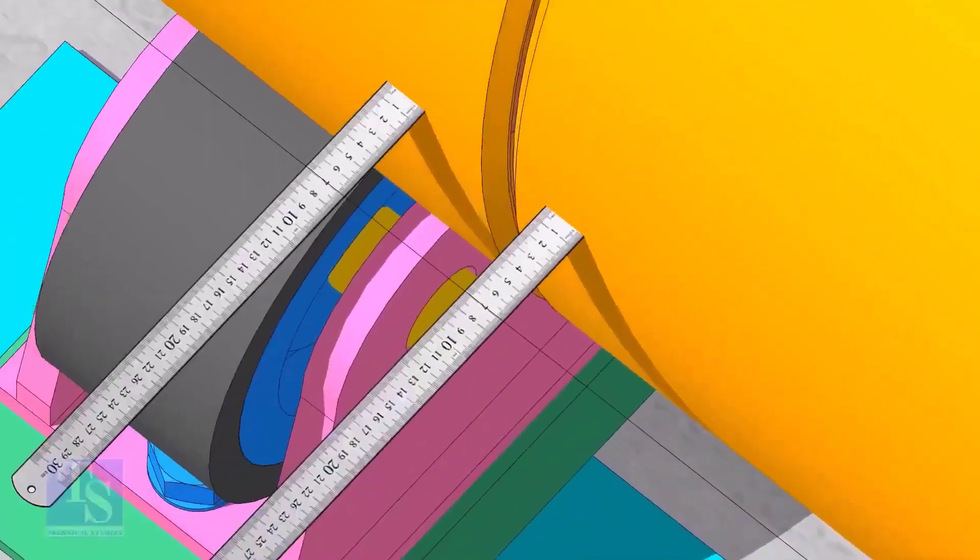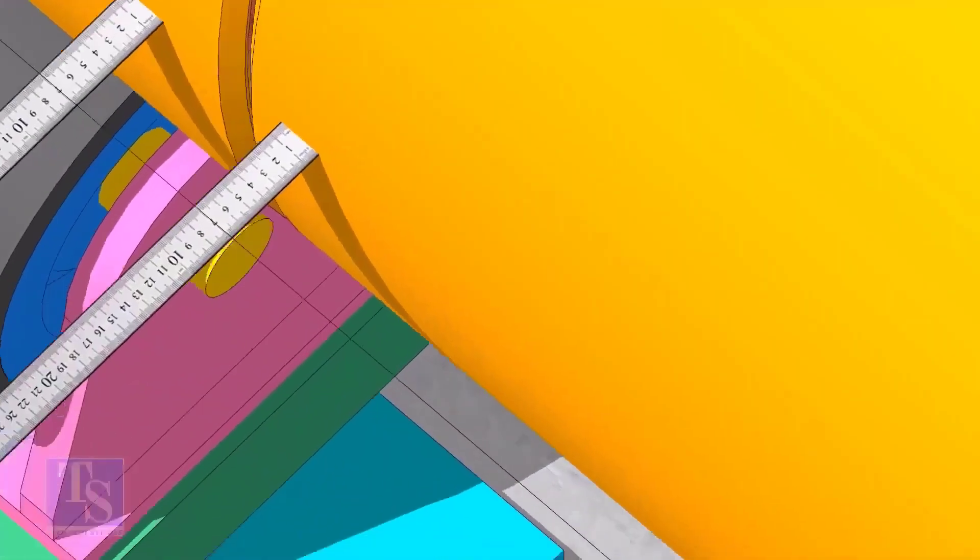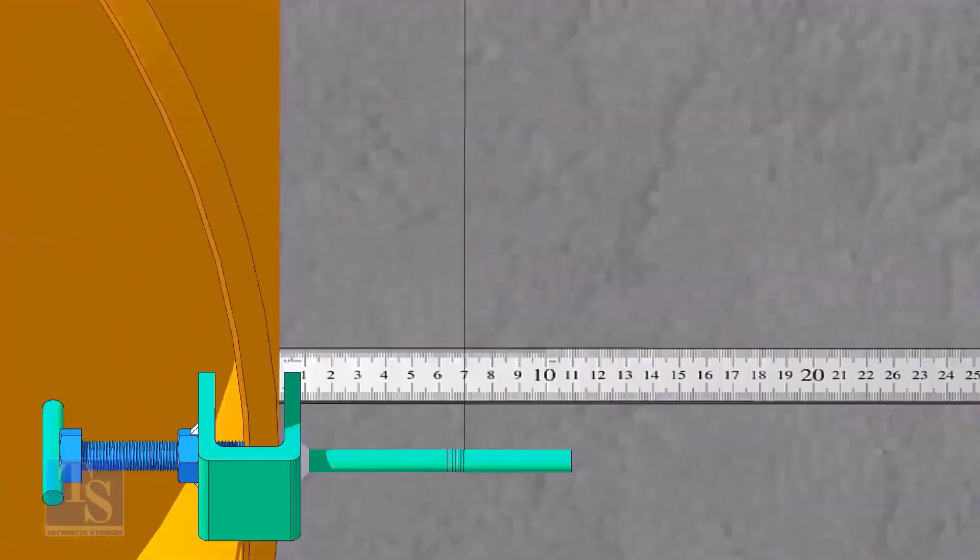Now go to the center of the pipes and check the distance. Adjust the roller below the pipe to equal the distance. It is a good idea to check the straightness of the opposite side also.